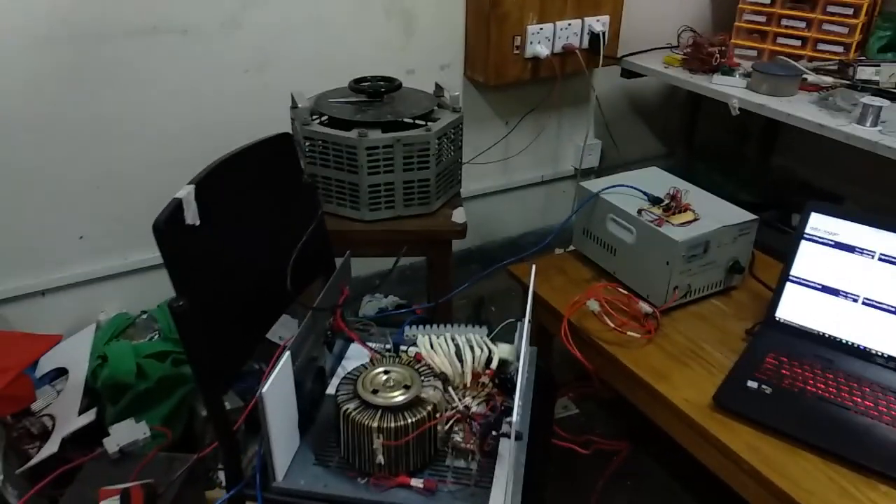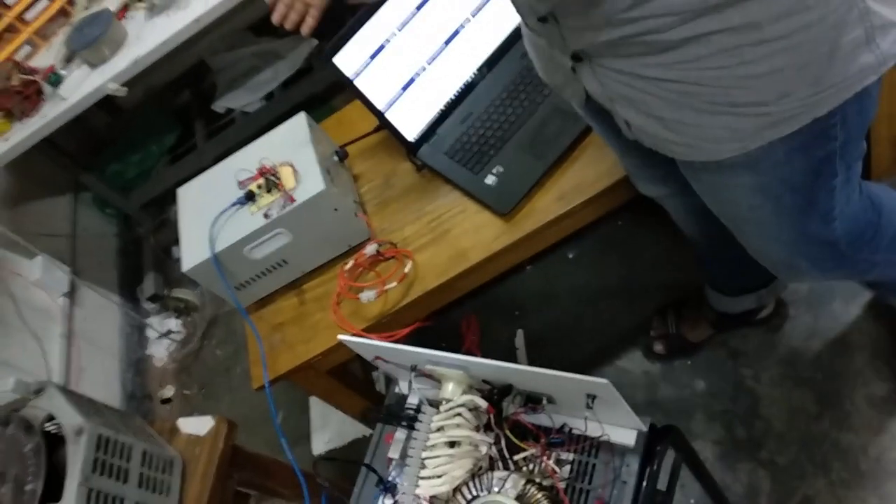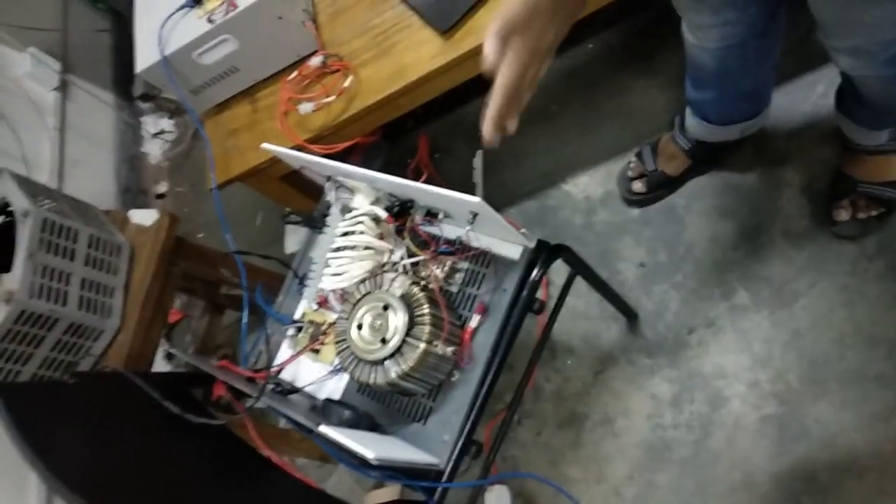Hello viewers, today we have our project which is making an easy bike charger — that is, an electric three-wheeler vehicle charger — more efficient. We can see here that we have two chargers: this one is the standard charger that you can find in the market, and this one is the test charger that we made ourselves to improve the efficiency.